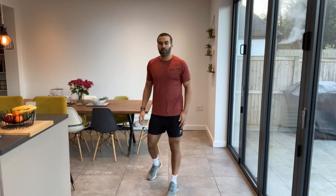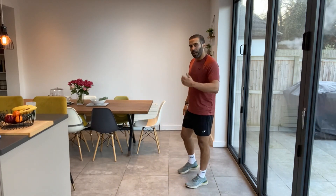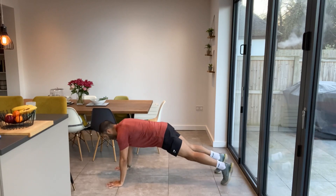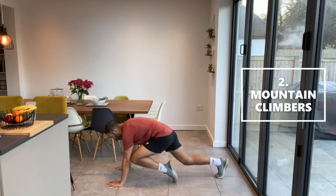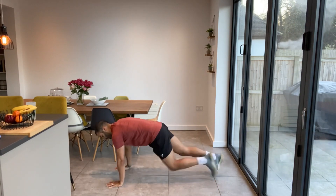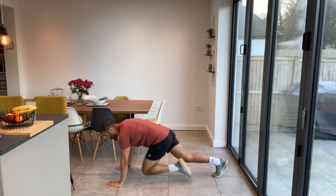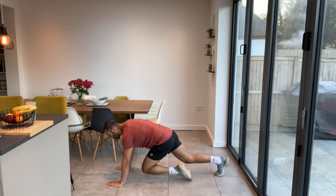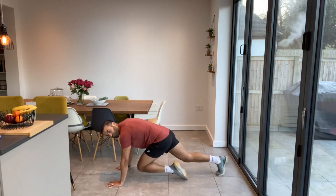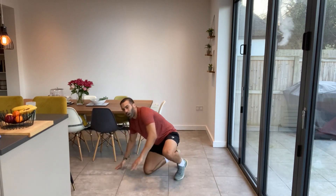Next one — mountain climbers. Again, super simple. You can do these on your mat if you want. High plank position, knee to elbow. Keep that pace nice and steady, don't go off too quickly. Bum down, keep your back straight. We're not going really fast here, just keeping it nice and steady. Engage that core as well, that'll help keep your bum down and keep a nice strong posture. Your weight's going to be over your hands. Good work. Two down.